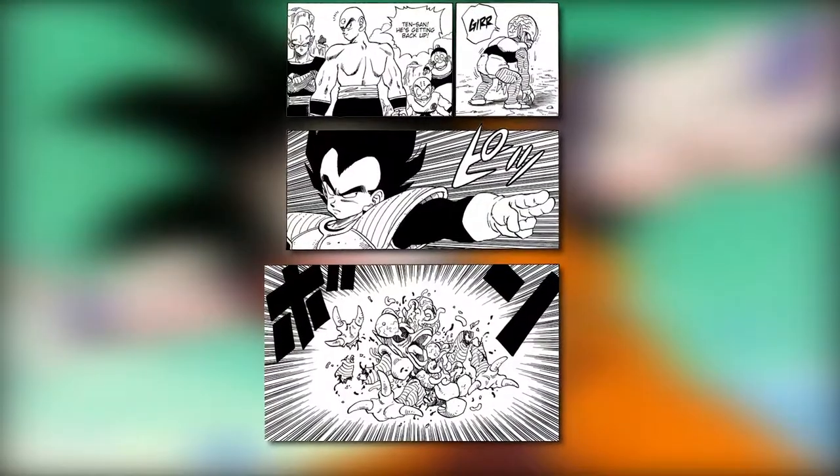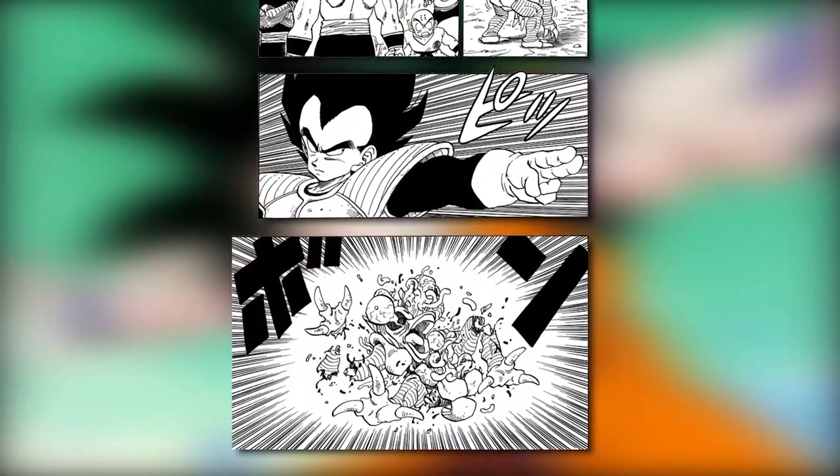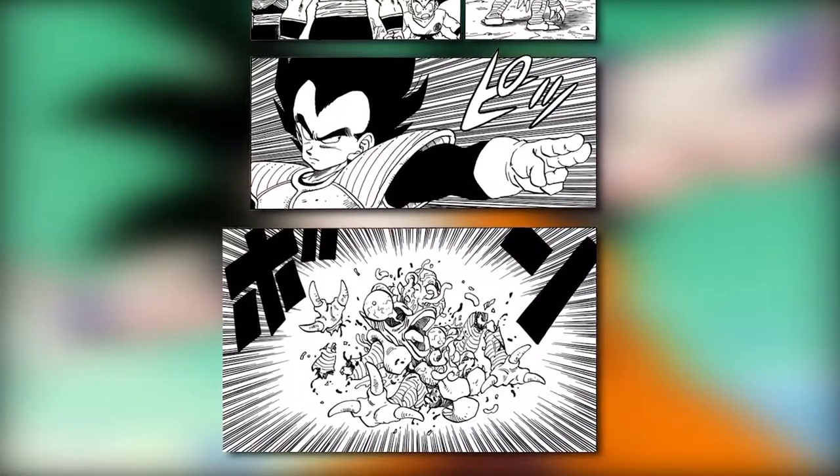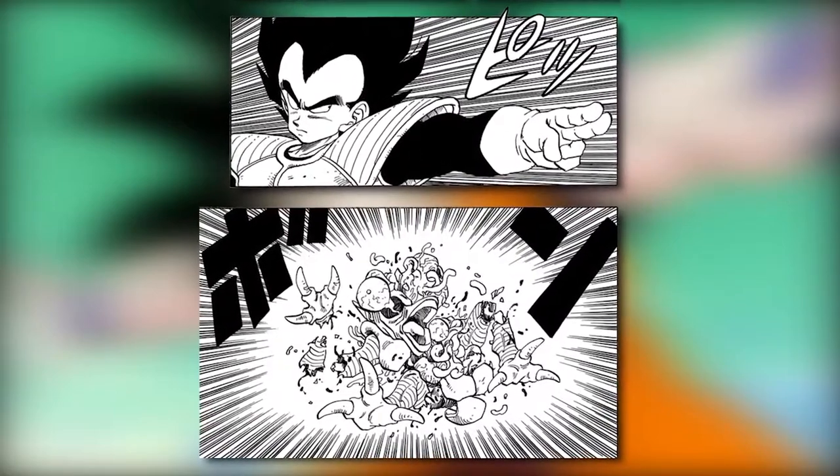In Dragon Ball, Toriyama morphed the ki-ai to a superhuman degree where fighters concentrate their ki to a single point and fire it as a concentrated blast. Toriyama gives a visual appearance to what used to be invisible in real life.